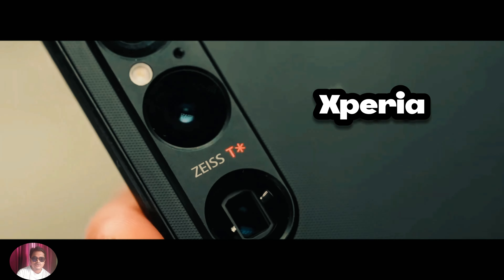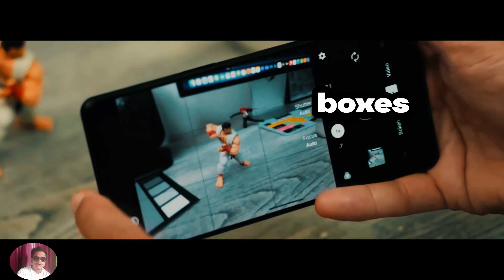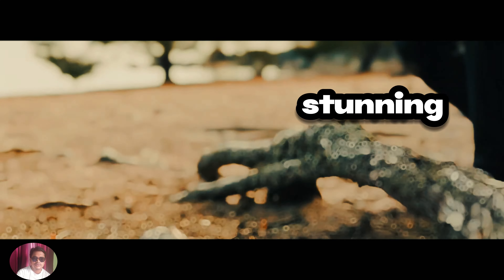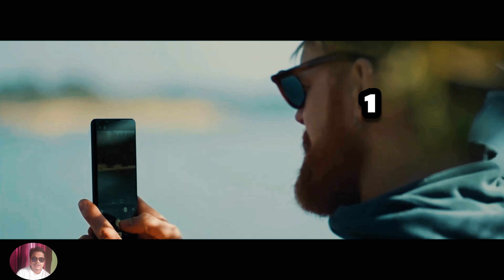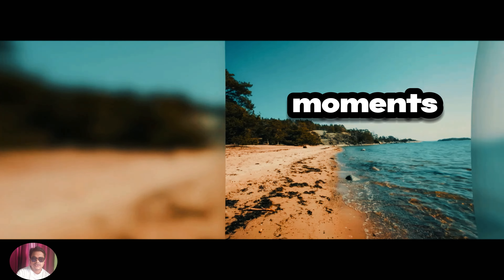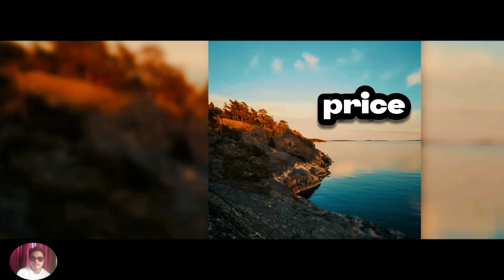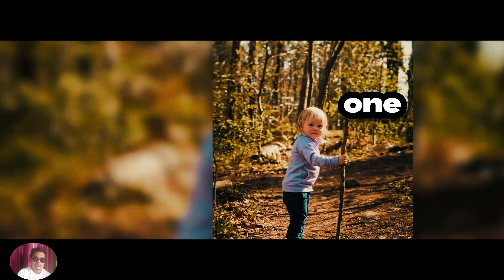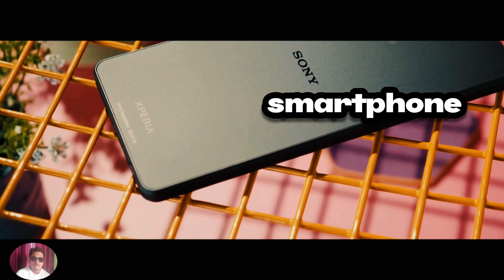The Sony Xperia 1-6 is a powerhouse of a smartphone that ticks all the right boxes. From its stunning design to its impressive camera capabilities, the Xperia 1-6 has everything you need to stay connected and capture life's precious moments in stunning detail. While it may come with a hefty price tag, the Xperia 1-6 is a worthy investment for anyone looking for a top-of-the-line smartphone experience.